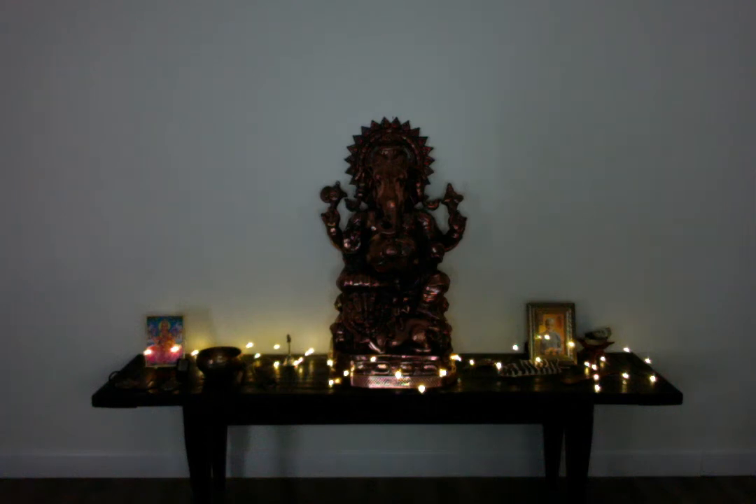Welcome to Love Light on Main's YouTube channel. We're here today for a guided meditation to bring some peace.